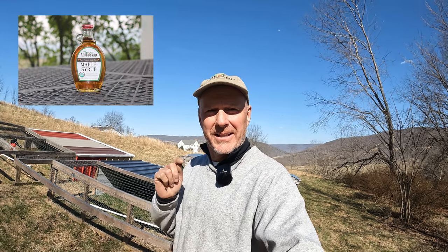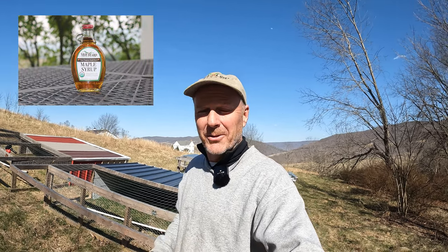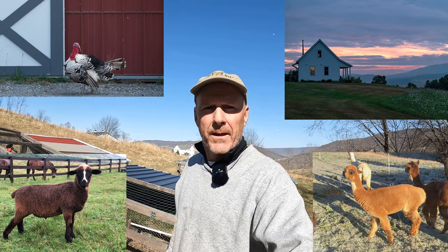Hi and welcome to Mill Gap Farmers. My name is Kevin along with my beautiful wife Emily. We're the proud owners of Virginia's only USDA certified organic maple syrup farm. We do a lot more than maple syrup here on the farm — we have a B&B, a bunch of different kinds of animals, and today's animal we're going to talk about are chickens.